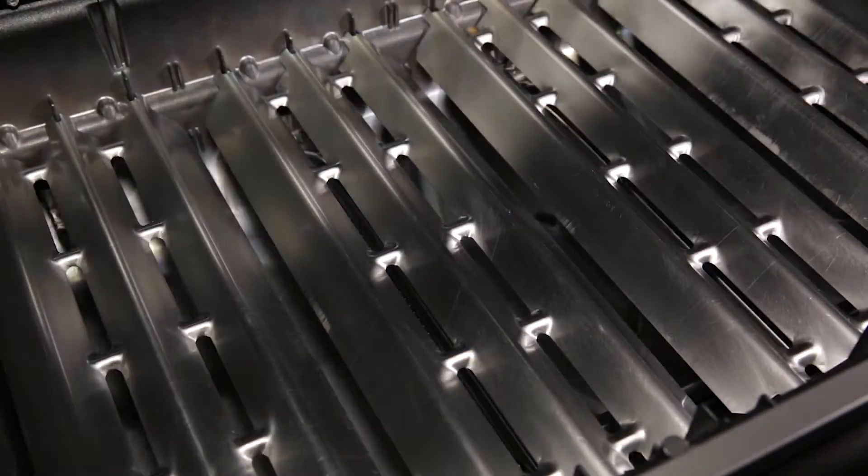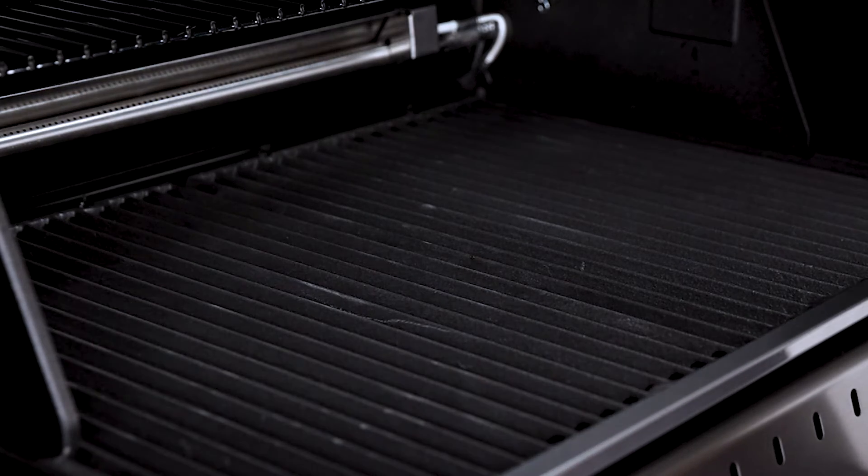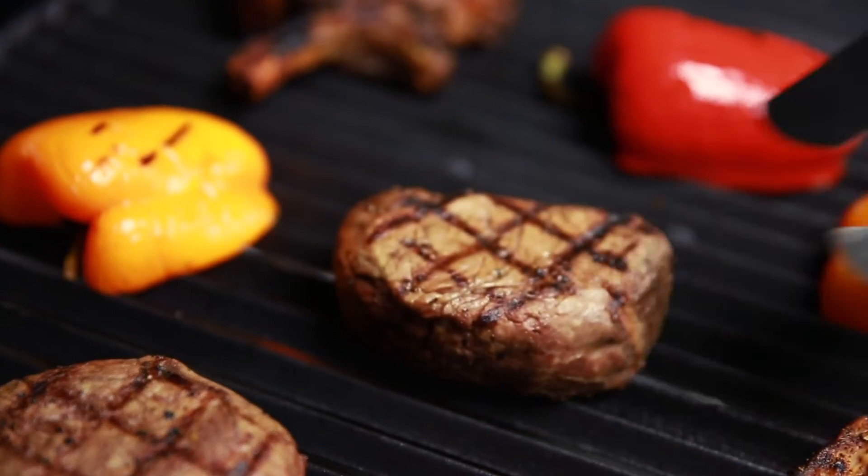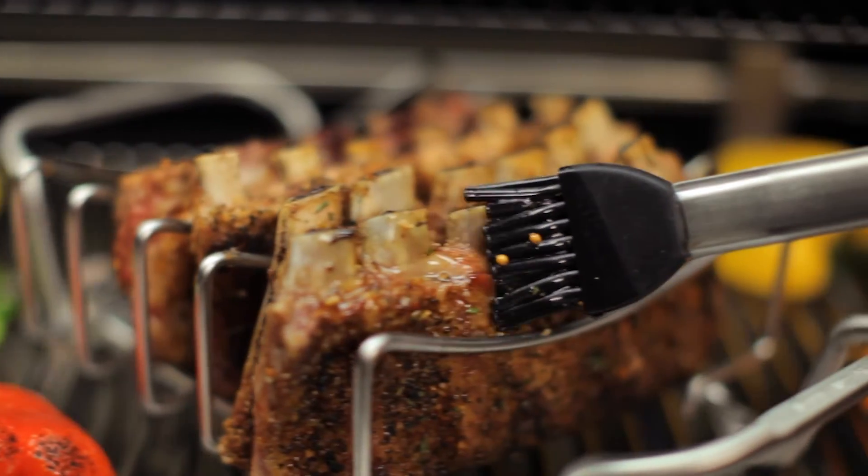When combining Broil King's side-ported burners, Flavorwave cooking system, and professional grade cooking grids, you have the luxury of utilizing the entire cooking surface for intense searing, or you have the ability to use a section for high heat grilling.